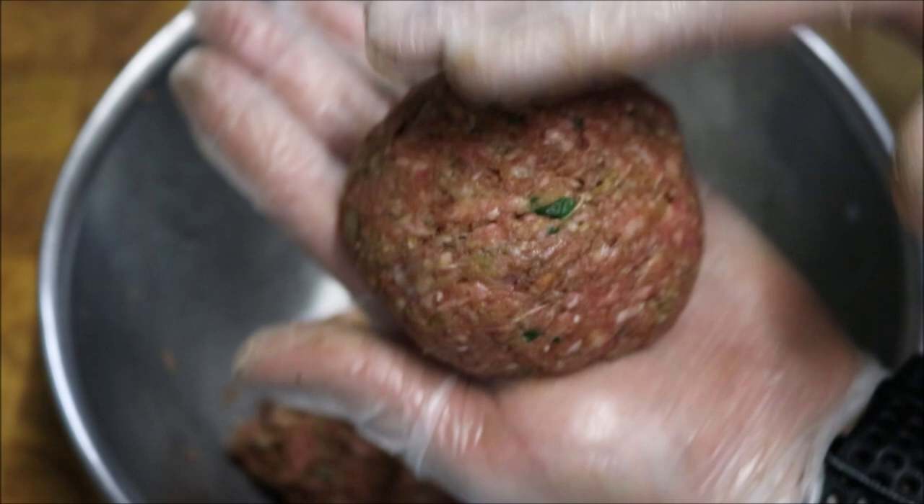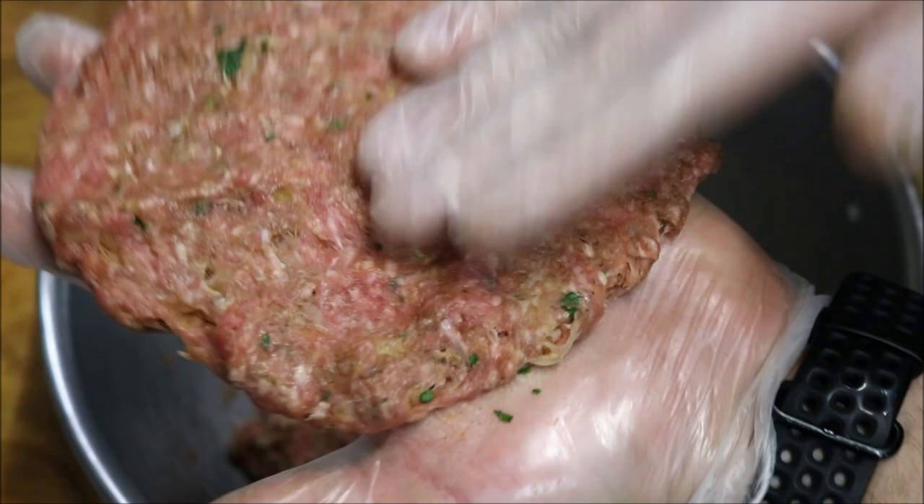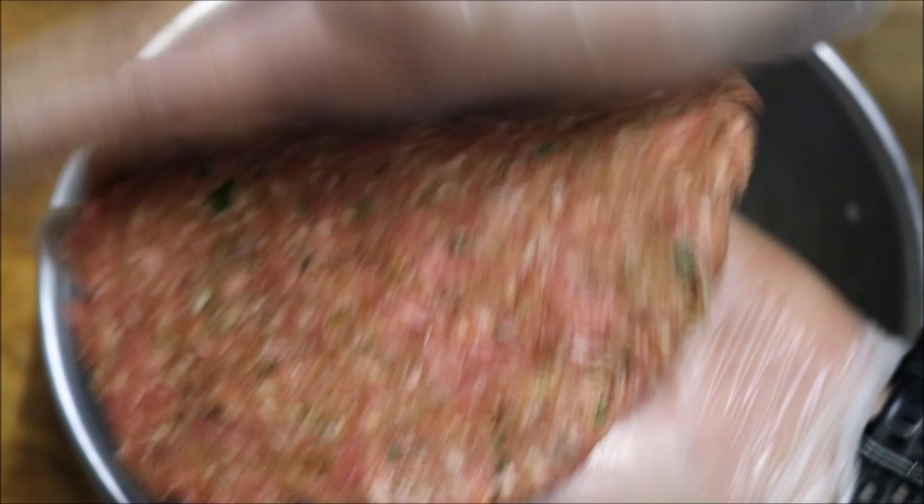Just like that. And then you just want to push down, and that's how we get that beautiful patty shape. You want to make it pretty much flat into the size of the bun you're going to use. I'm just going to do mine in Turkish bread rolls, so about that much looks pretty good.